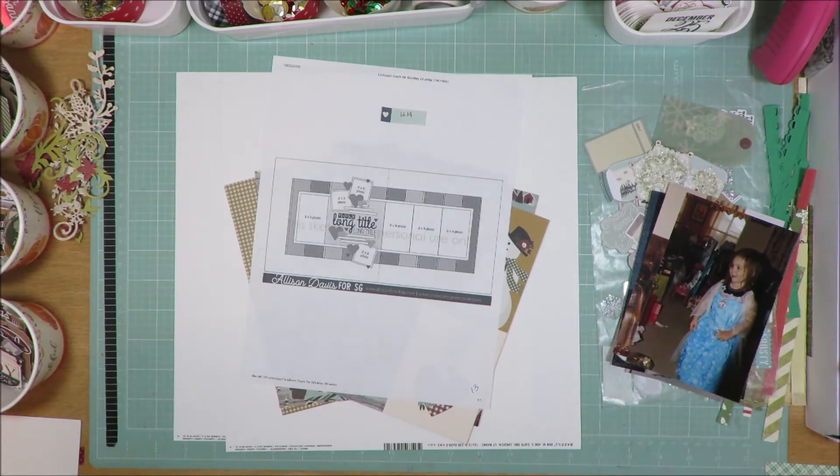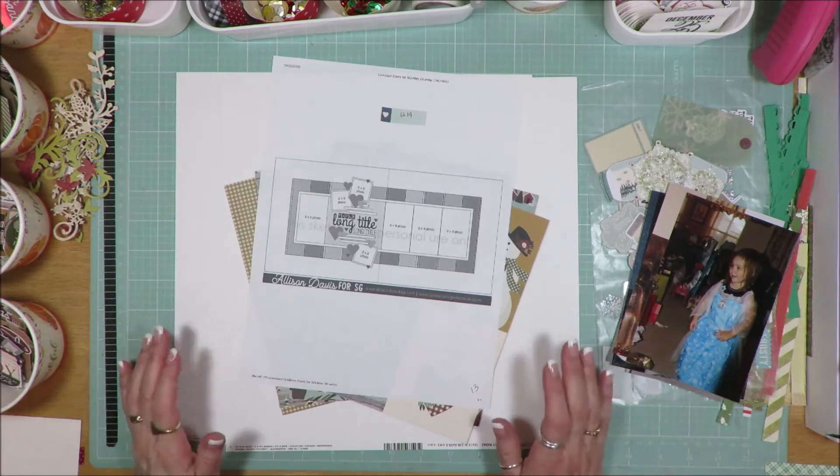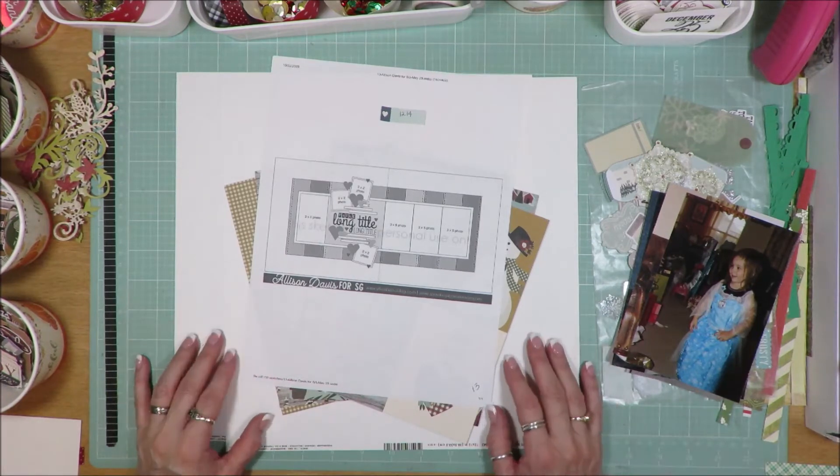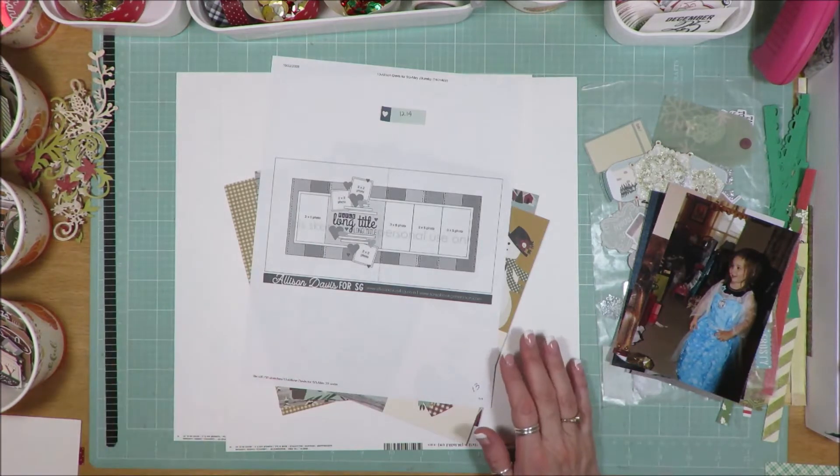That would be totally fun. Or if you want to watch the video to completion and then create your own thing. If you post it somewhere I would love to see the layout that you create. I will have close-ups at the end so make sure you stay tuned. The video itself will be less than 10 minutes. I'm trying to keep them all less than 10 minutes throughout the month so that you can go on and watch all the other things that everybody's posting.